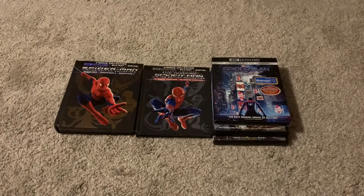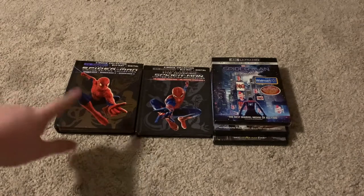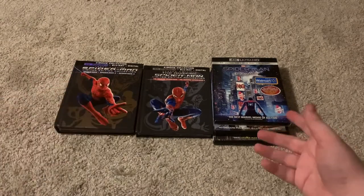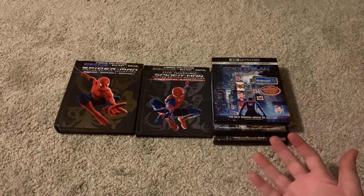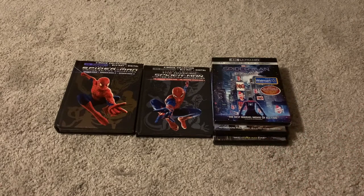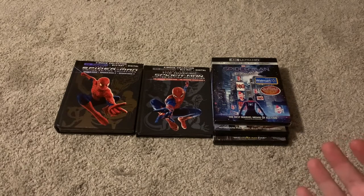Today I'm going to be taking a look at the Spider-Man movies in 4K. This is probably the cheapest way to get them all in 4K — you buy this collection, this collection, and then just buy the others separately, because while there is a Blu-ray collection, there's no 4K collection. So if you want them all in 4K, this is technically the best way to go about it.